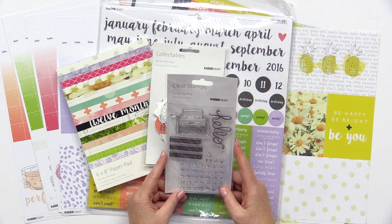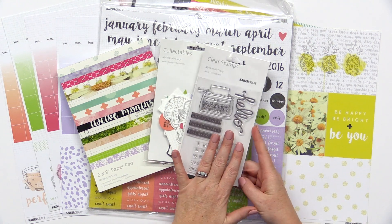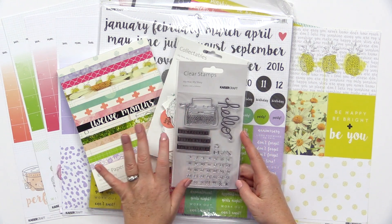There's a clear acrylic stamp set that's so much fun. They have all the days in the calendar, a hello stamp, a typewriter, and then some fun little phrases.